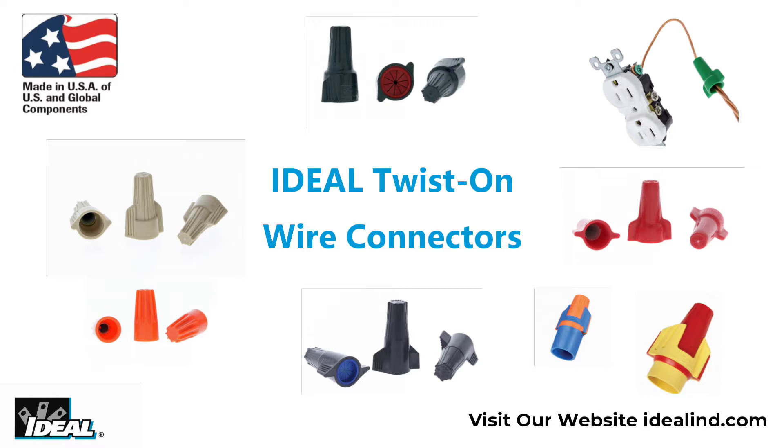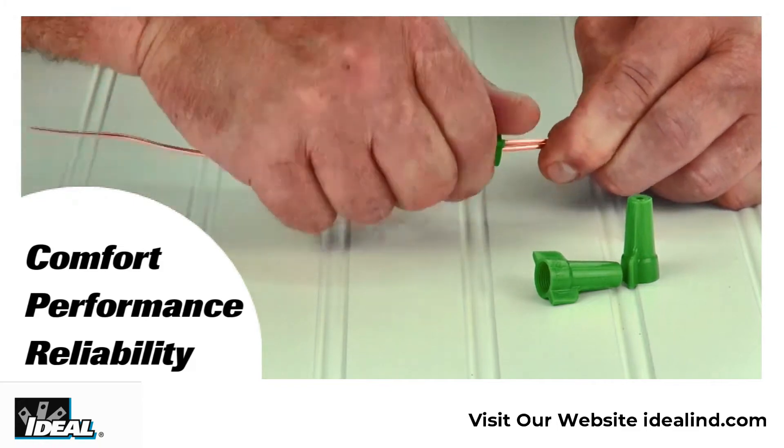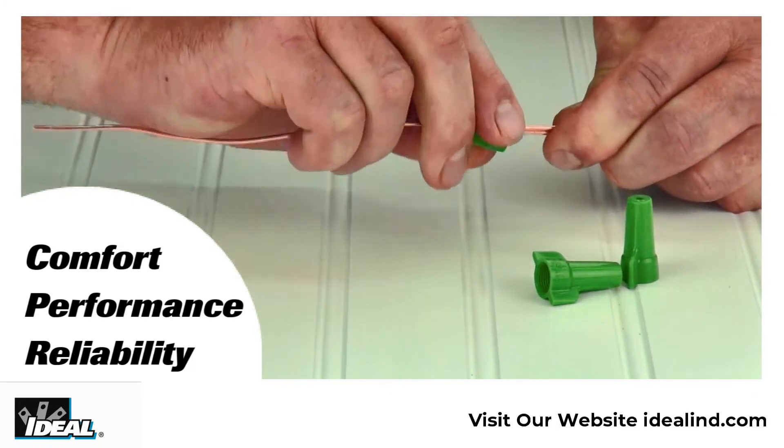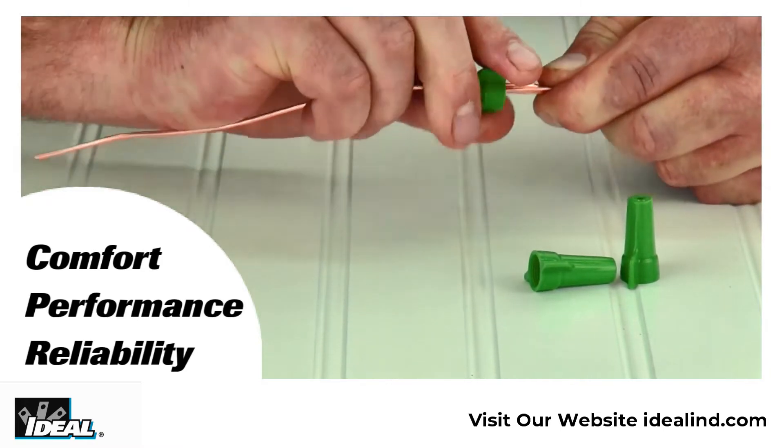Hi folks, it's Ron. At Ideal, we take making twist-on wire connectors pretty seriously and take pride in providing the finest wire connectors in the world. They provide comfort, performance and reliability that electrical contractors have trusted for many generations. And they are also proudly made in DeKalb, Illinois.